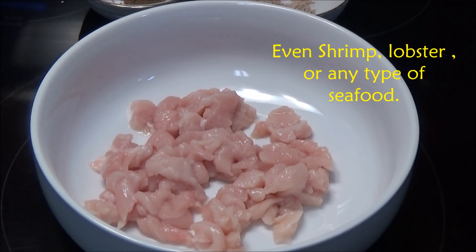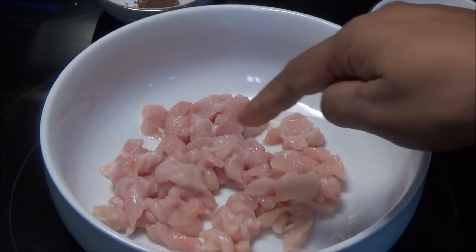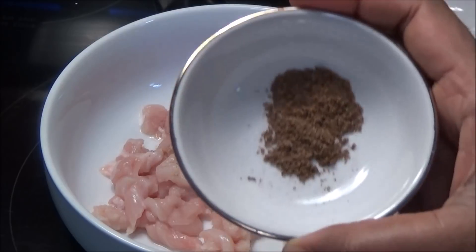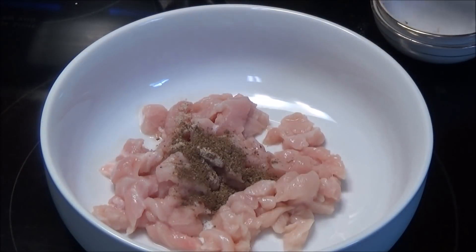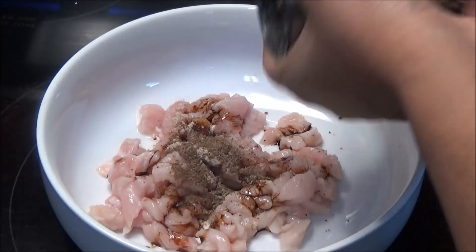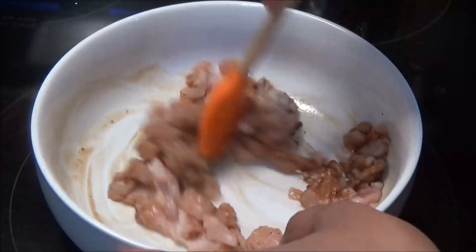While we're waiting for the quinoa, let's season the chicken. I'm using chicken but you can use beef, pork, eggs, or tofu if you like. I'm adding in some Chief brand Chinese salt, Chief brand Chinese seasoning, some soy sauce, and some black pepper. Give this a mix and set it aside.